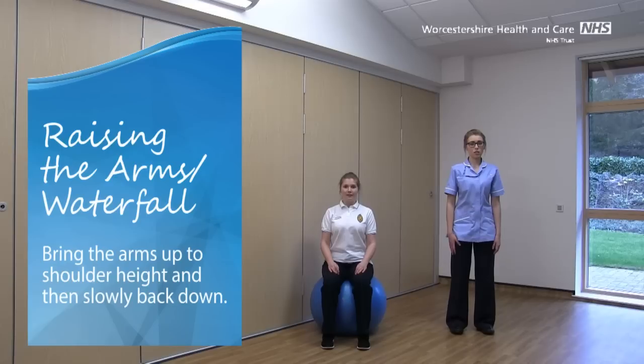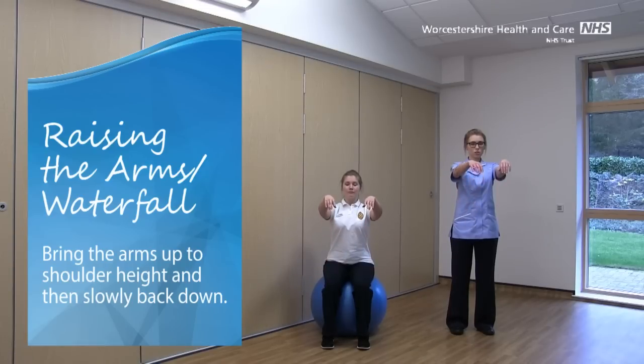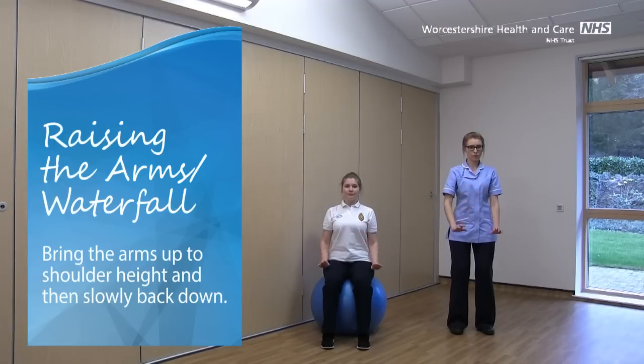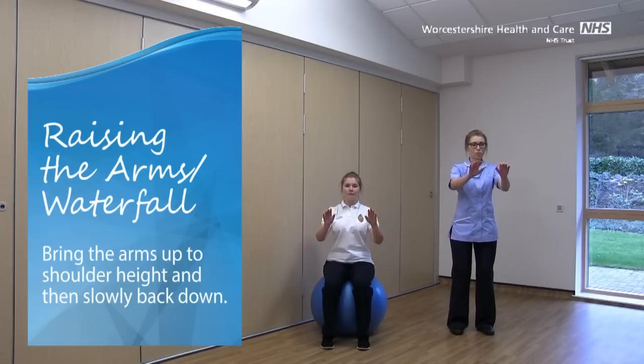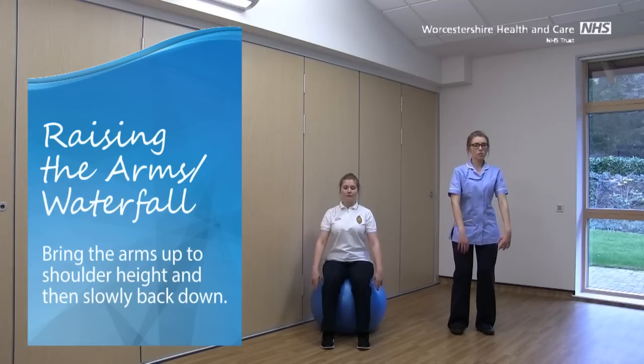So we're going to start off today with Waterfall. For this one, bring the arms up nice and softly, just up to shoulder height and then slowly back down. You can do a bit of a rise through your knees as you come up and then just sink back down. Keep your arms nice and soft.